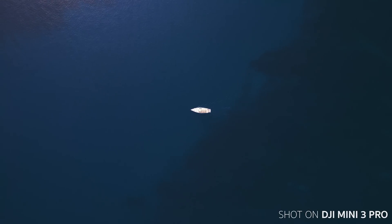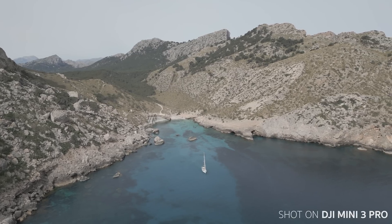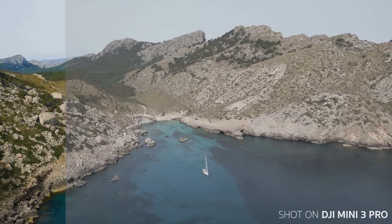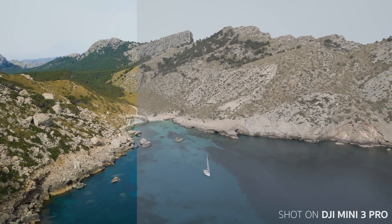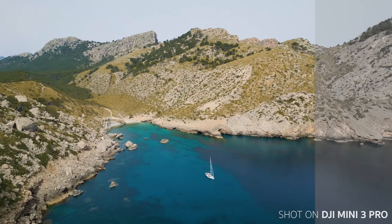Because the small drone contains the word PRO in its name, the Mini 3 Pro is the first miniature drone equipped with D-Cinelike — DJI's professional, grayish-looking color profile. Finally, you can use your editor's color grading capabilities and get so much more out of your recordings. Go from lame to wow within seconds.